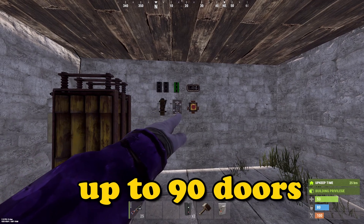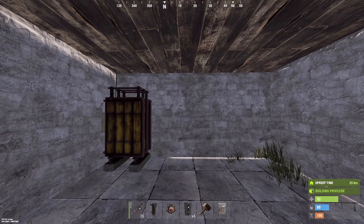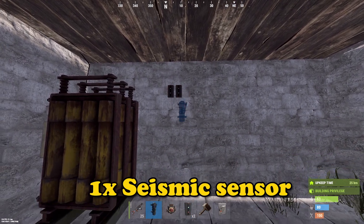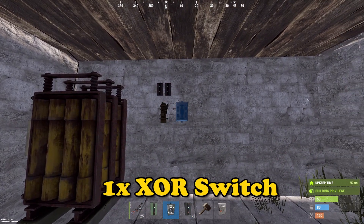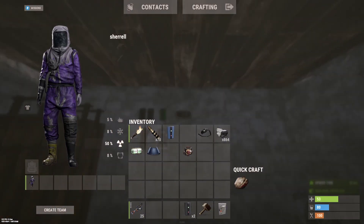It can close up to 90 doors, which is more than what most bases will have. All you need is two branches, a seismic sensor, an XOR switch, a memory cell, a light (it can be any type of light), and a button.